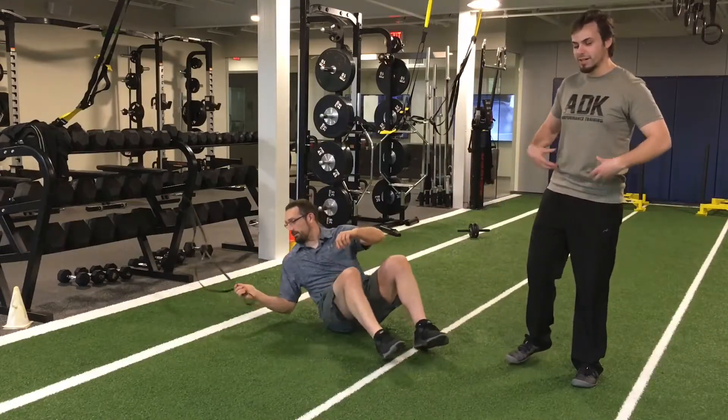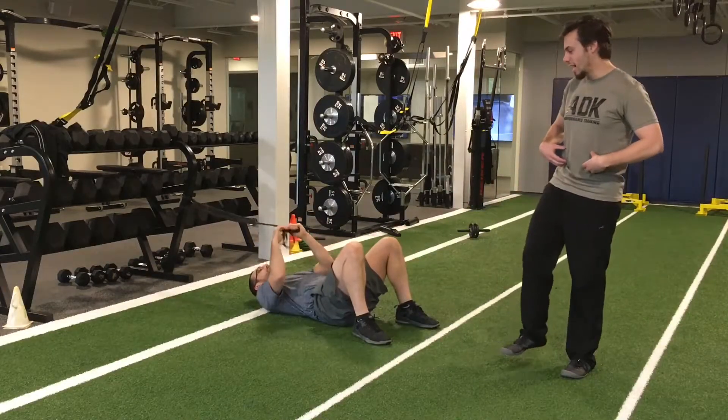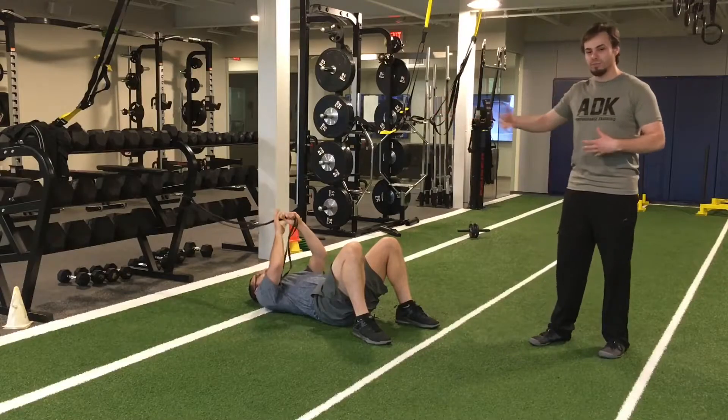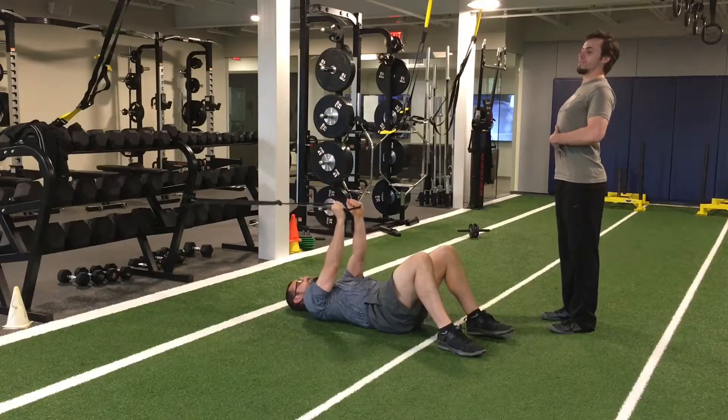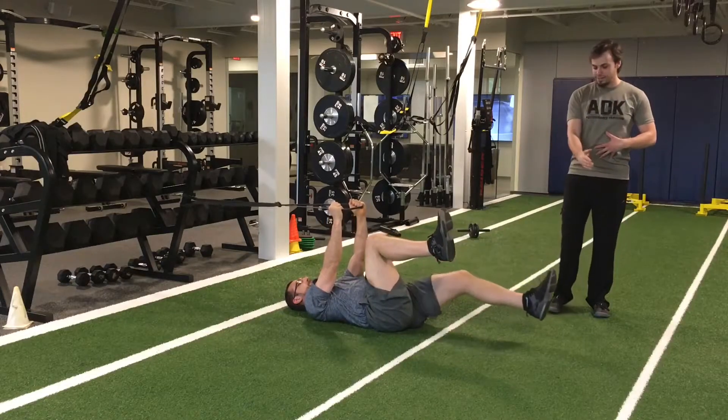The dead bug is great for exercise. We're gonna start with the band overhead, preload the forward. Colin's gonna concentrate on pushing his lower back into the ground. You don't want to be extended here. One leg down at a time to parallel.